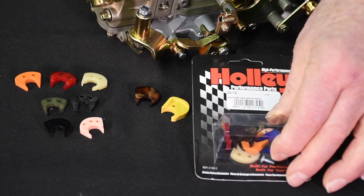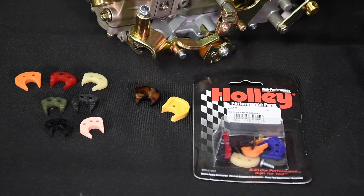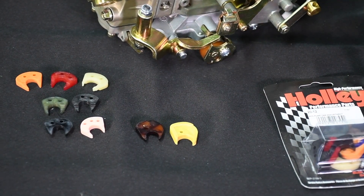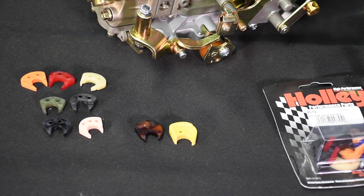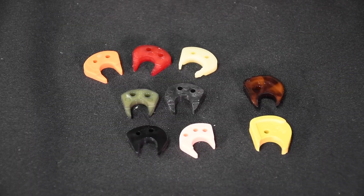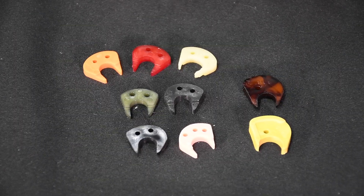Holley offers an assortment of pump cams, part number 20-12, each with a uniquely different lift and duration profile. Brown and yellow pump cams are for use with 50 cc pumps, while the other color-coded cams can be used with standard 30 cc pumps. Swapping cams has a direct effect upon the movement of the accelerator pump lever, and as a result the timing and, to a lesser degree, the amount of fuel available at the shooter. Accelerator pump cams work like any other camshaft — they can have a different lift and duration profile. A cam with a steep nose profile provides strong pump action and quicker pressure rise immediately, while a softer nose cam profile has the opposite effect.